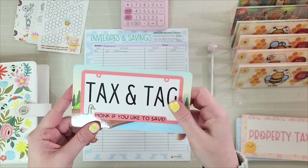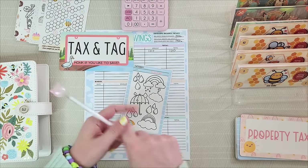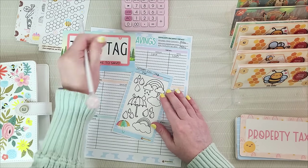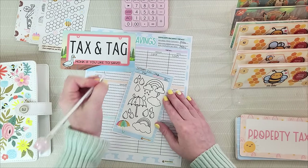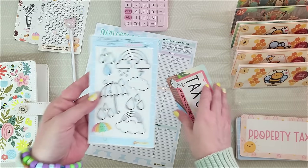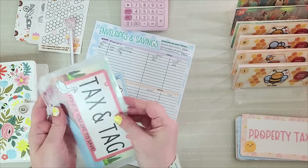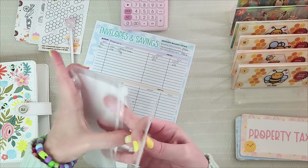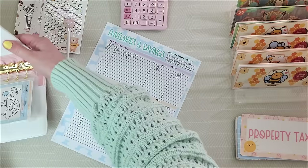The next envelope is my tax and tag for my car. I have to put in this amount every payday or I won't have it when it's due. Category: car tag. The goal is $250 for the year, so we'll put $20 a payday in there. Write that on our sheet and on the back of the envelope with the date of May 1st, color in our little raindrop, and create our next envelope. Tag is done.